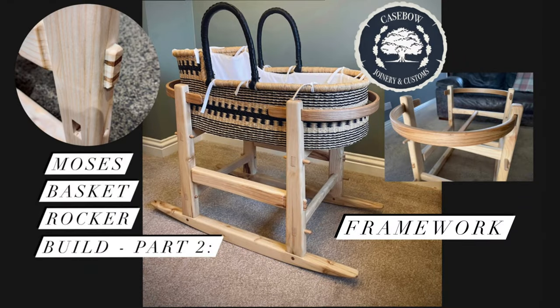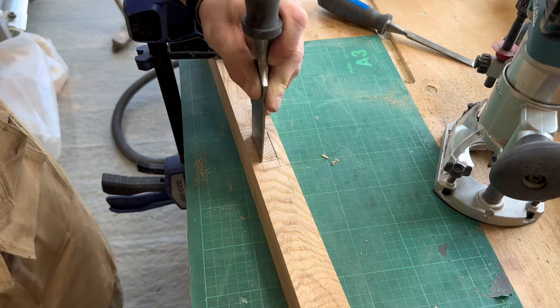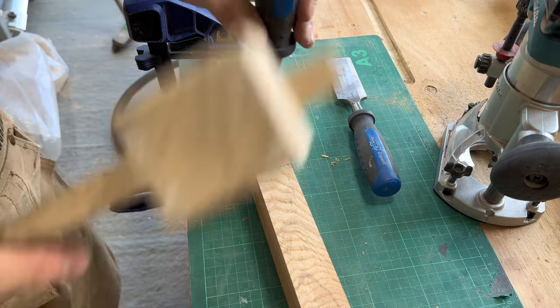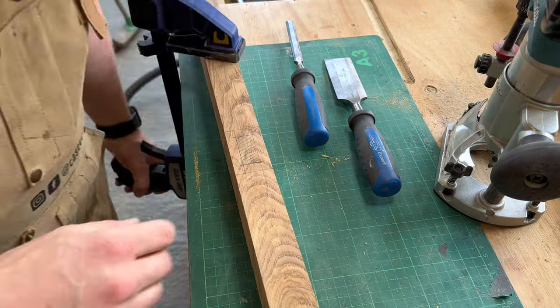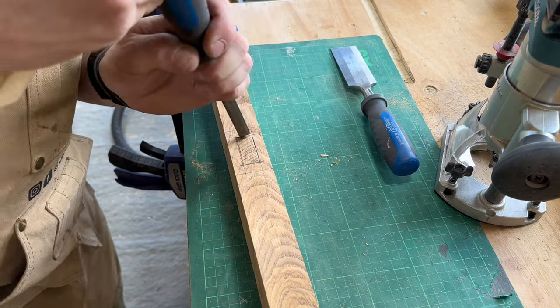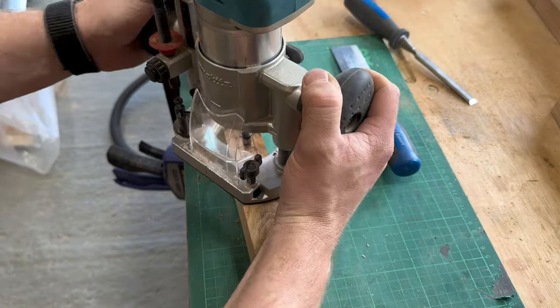Welcome back to part two of this Moses basket rocker build. I'm going to take you through how I started the framework off, which started out with some mortise and tenon joinery. The first part of the framework is to make the cross brace mortise and tenon joints that link the two uprights of each side together.